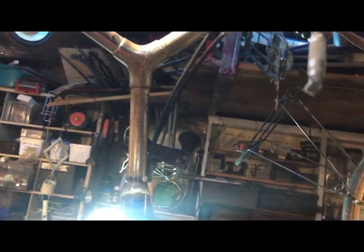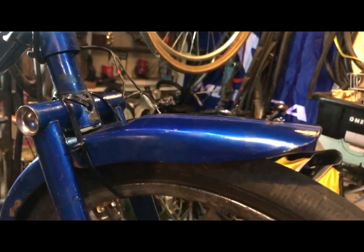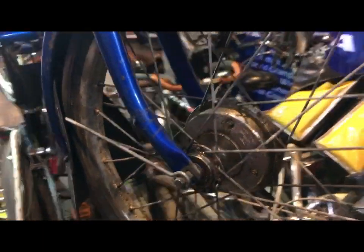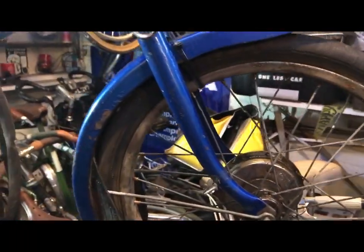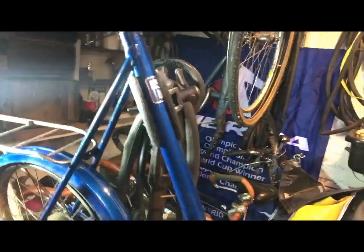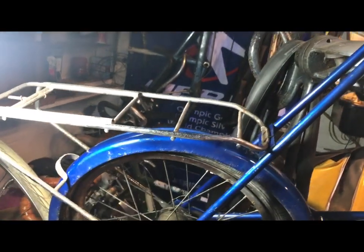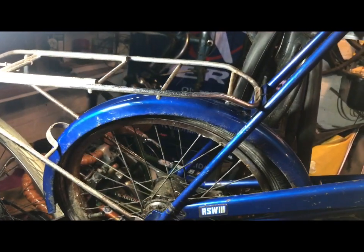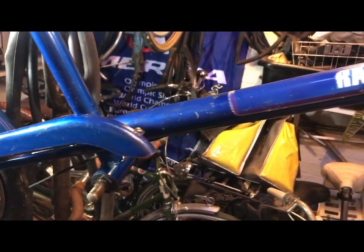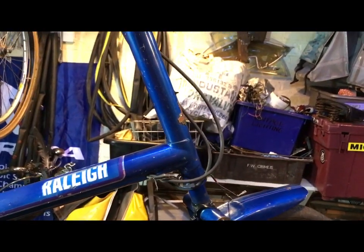I rescued this to save it from the scrappy, so it basically owes me the diesel to go and get it. It's actually 90% of an RSW Mark III but it's in good enough condition to warrant keeping together and hanging on to for anyone who wants it — either someone who is into these and has the parts and can make it up, or someone wanting a project as their first one.